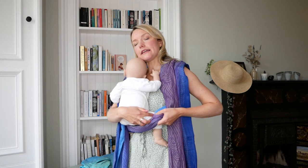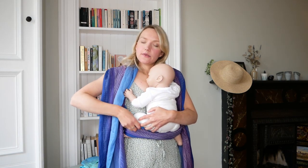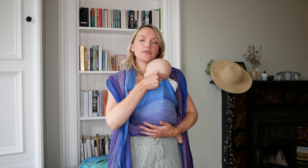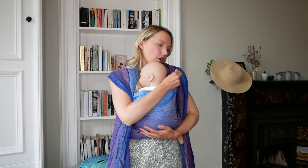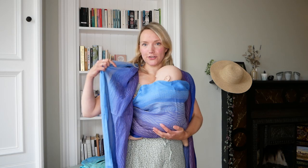My base size is a size 5 — this sling I'm using today is a size 6 — but some of these options you could do with a shorter wrap as well. So if you're looking for slightly less fabric or you're looking to go for a shorter wrap, these options can definitely be done with shorter wraps too.